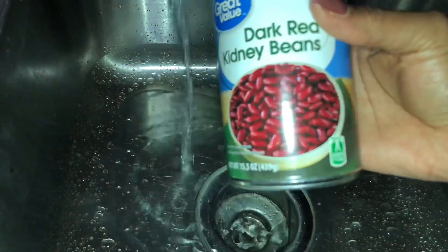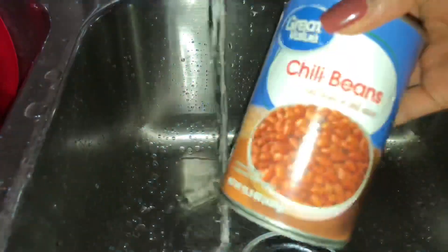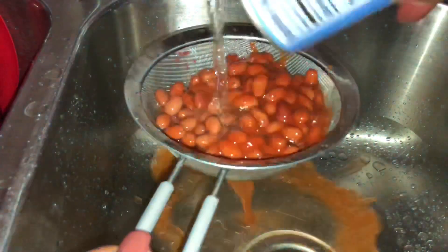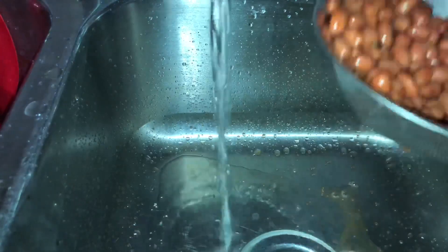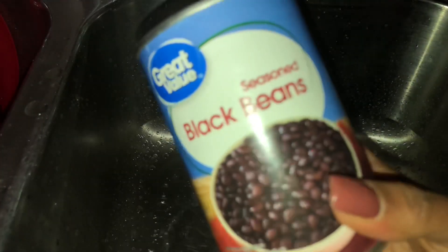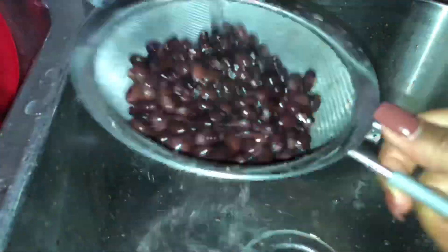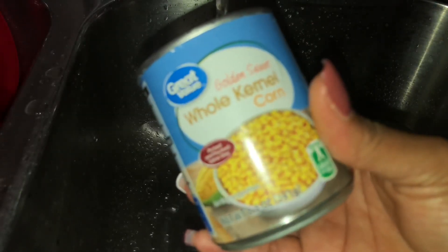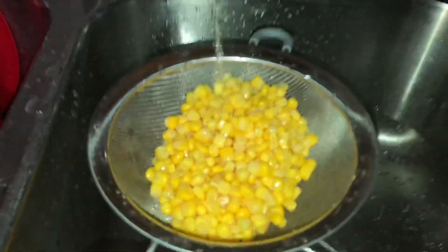While your meat is cooking, it's a good time to get all of your beans rinsed off. I don't leave them in the gooey sauce they come in. I use three different types of beans: dark red kidney beans, chili beans, and black beans. I really love beans in my chili, and this combination is so good — it really sets the chili off. I've sometimes had to make it without one of the beans and it's really not the same, so please do not skip on the beans. I also add corn — sweet corn or regular corn, just not cream corn.